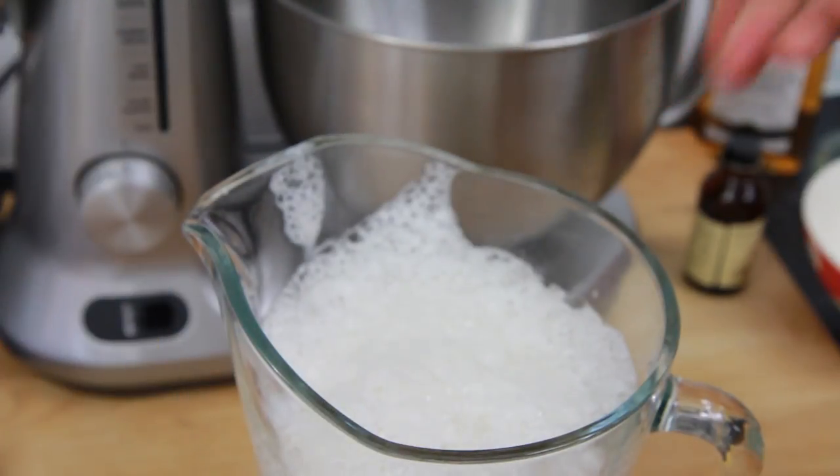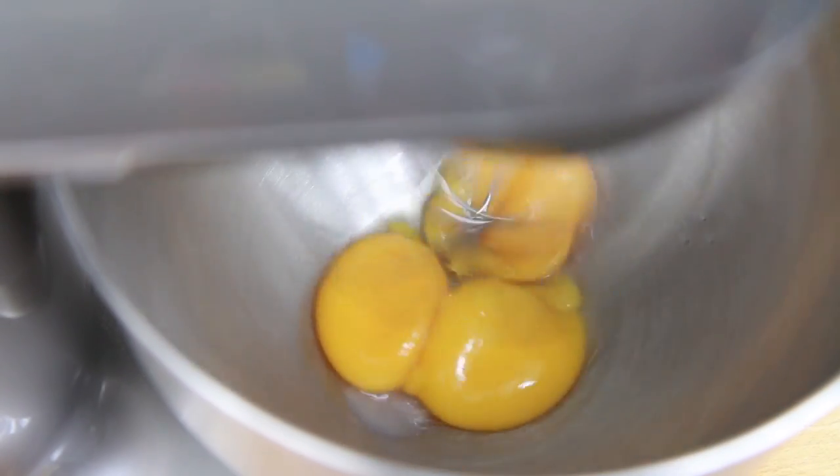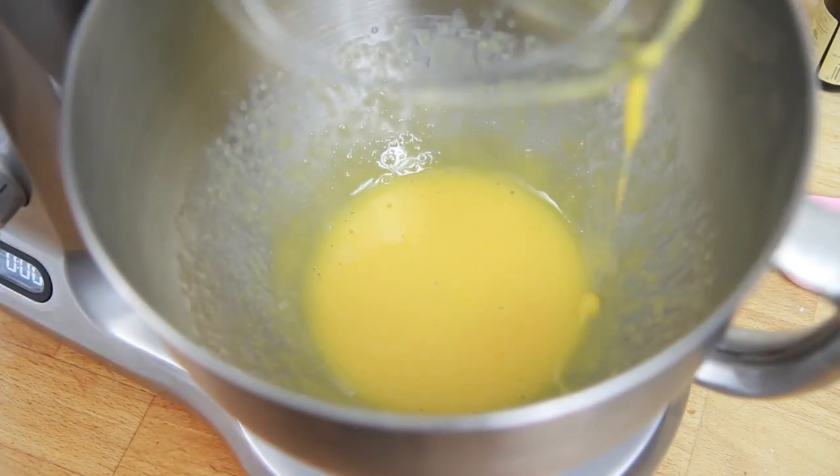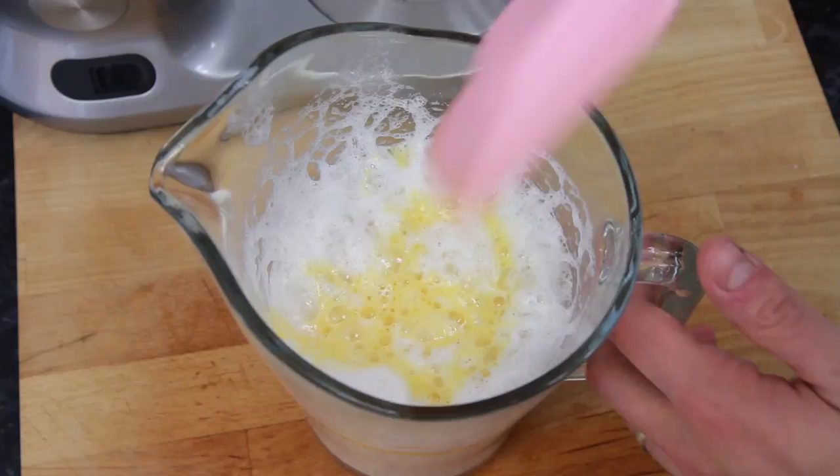Next, clean your mixing bowl and add in the yolks we saved from earlier. Begin whisking these until they become lighter and pale in colour. Then pour the whisked egg yolk into the jug with the other mixture and stir it in.